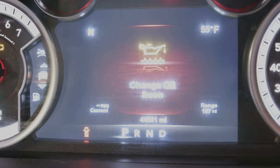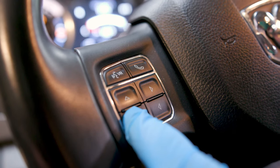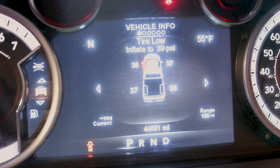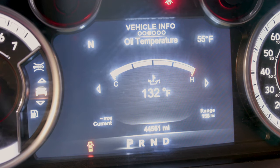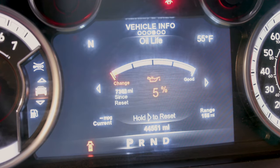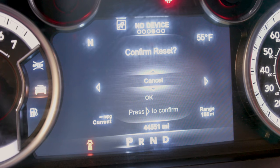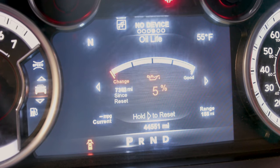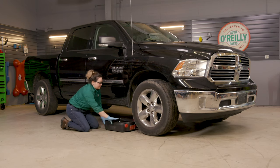To reset your oil change indicator, cycle the ignition to the on position without pressing the brake pedal — don't start the engine. For trucks with push-button ignition, press the start-stop button without stepping on the brake pedal, and again, don't start the engine. Press the down arrow to scroll to vehicle info, then press the right arrow button to access the oil life. Press and hold the right arrow button for one second to select oil life reset. Use the down arrow to select OK, then press the right arrow button to confirm reset. Press the up button to exit the screen. Don't forget to remove the oil pan from under the truck.